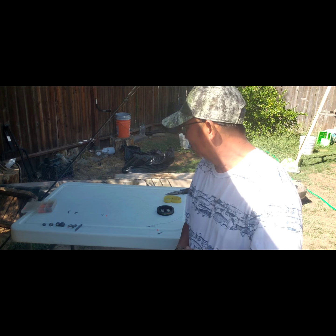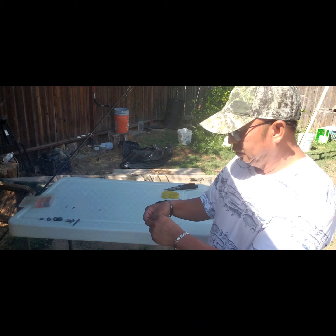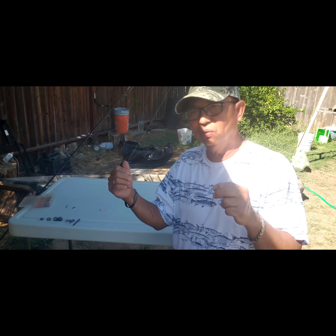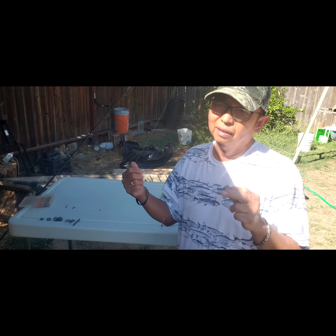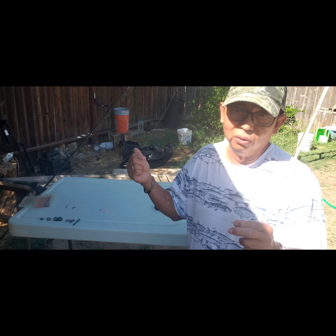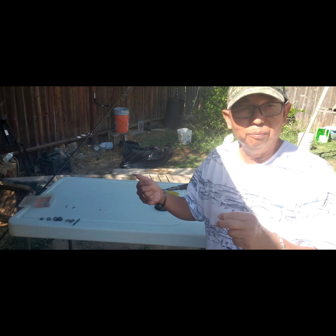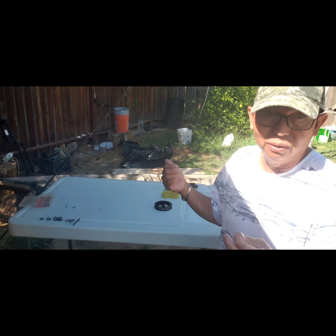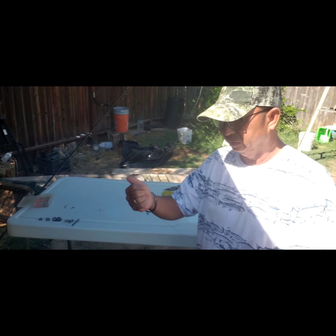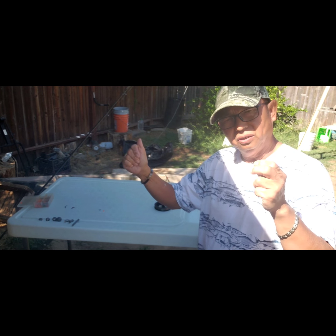Hi guys! Today I'm going to show you how to floss fish the right way. I keep seeing so many people fishing in under three feet of water trying to use a lure to snap fish, or using the wrong method. That's the wrong way. When you snap the fish, it's not legal. So today I'm going to show you the legal way to catch fish with flossing.